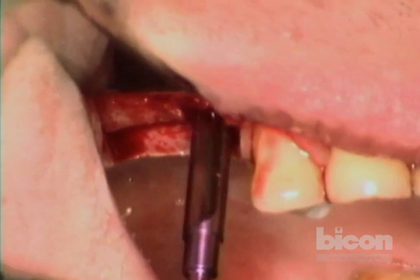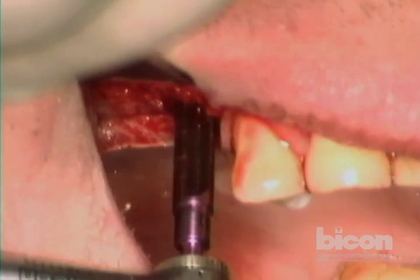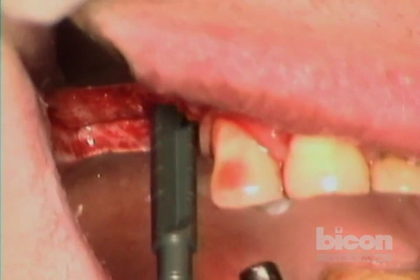We're getting all new reamers for this demonstration — I hope you appreciate the beautiful colors. There's really not much to it — you can feel what the reamer feels like as it's dragging itself into the osteotomy. We are at four and a half now, and the goal is to get to a five-diameter implant.